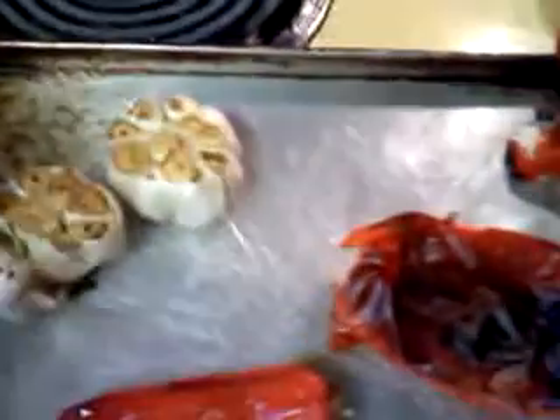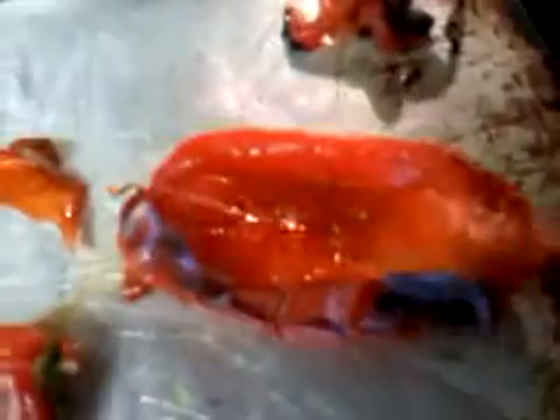Then I put a little bit of olive oil in there. And once you get them done, look at that — look at how that skin just peels right off. Piece of cake.